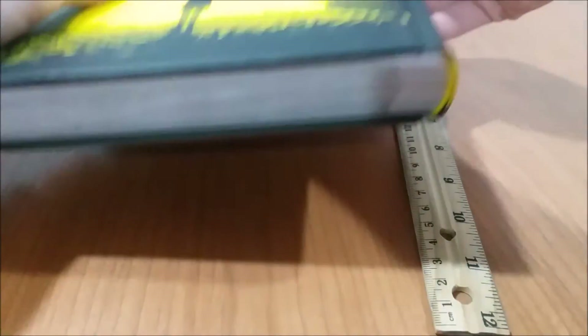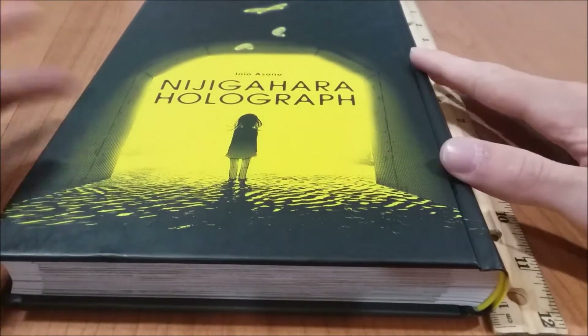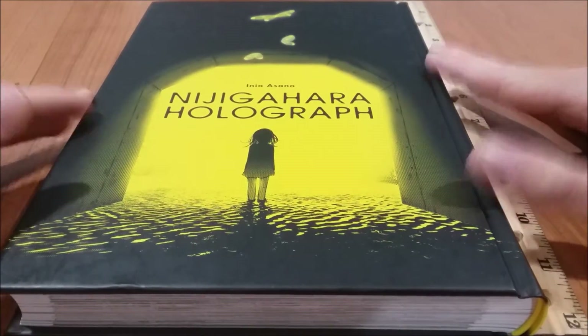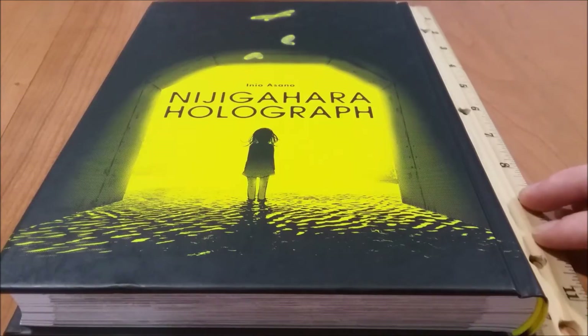This is probably the single most well done release that I have, and even with my new setup this thing barely fits in camera. But anyway,